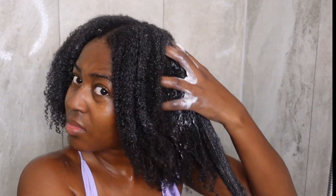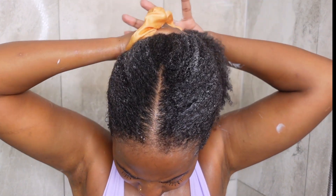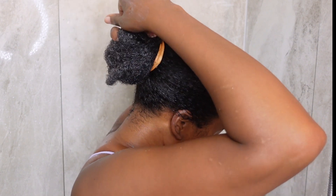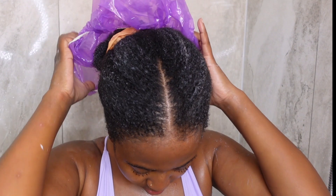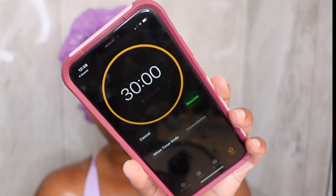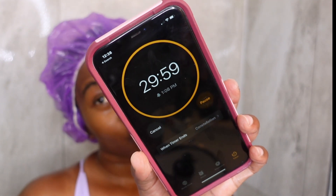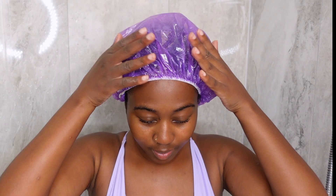Once I feel like my hair is fully coated, I use my satin scrunchie and quickly put my hair into a loose bun. I got some conditioning caps — I was feeling a little bougie — but I left it on and the bottle says to condition for 30 minutes, so I set a timer. I did some dishes and came back.